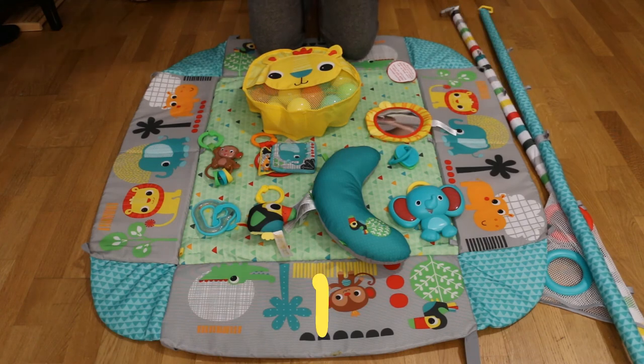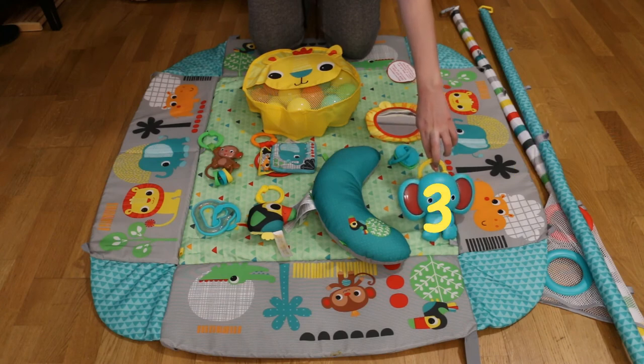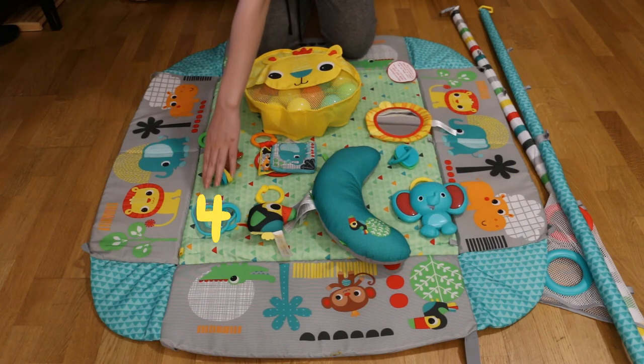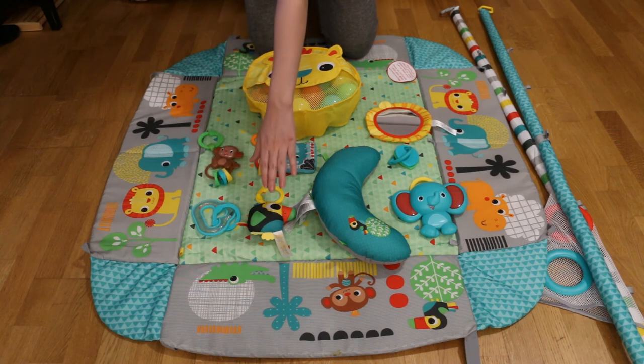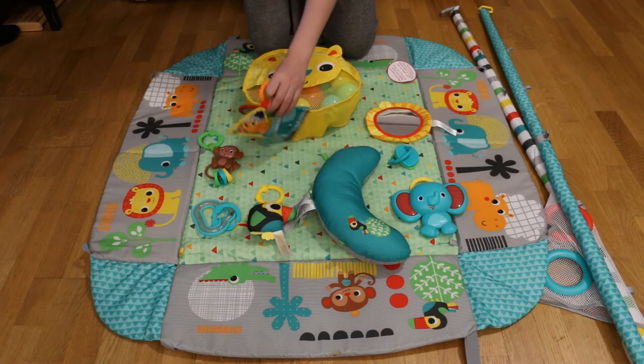First is the mat. Second is the toyware assembly. Third is the elephant toy. Four is the rattle toy. Five is the birdie toy. Six is the crinkle toys.